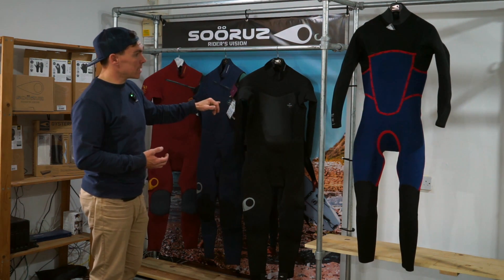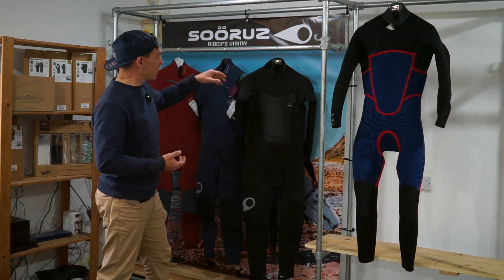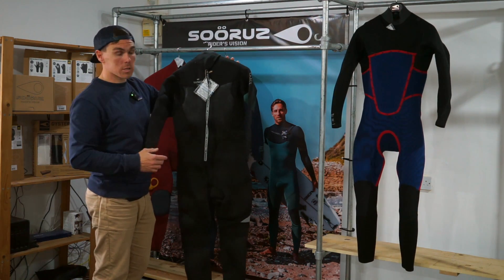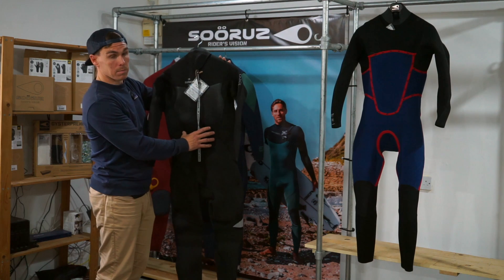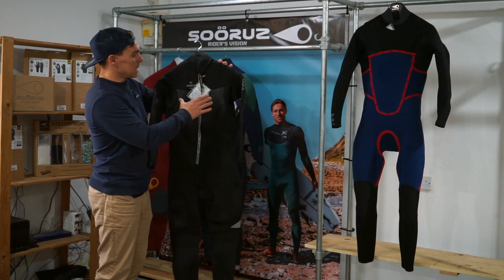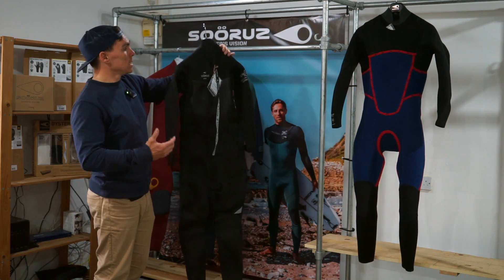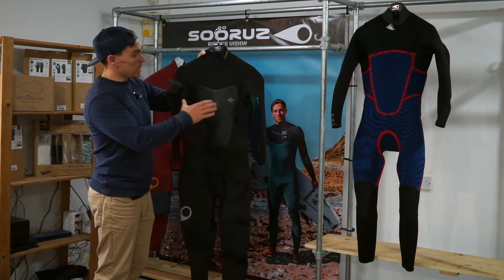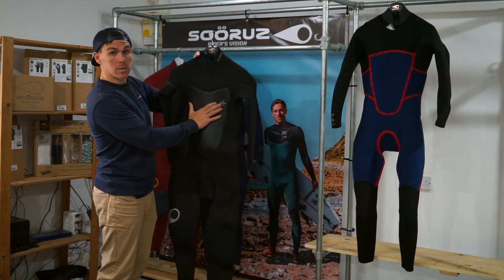The back zip specifically is probably a little bit more targeted towards wind sports athletes. All suits — chest zip, back zip, everything that Sooruz produce — use a black diamond windproof layer on the rear panel. This is to protect you against the wind and stop you getting wind chill too quickly, which is great for sitting surfing. Because of windsurfing, kitesurfing, and winging, that black diamond material has been used on the front panel as well.